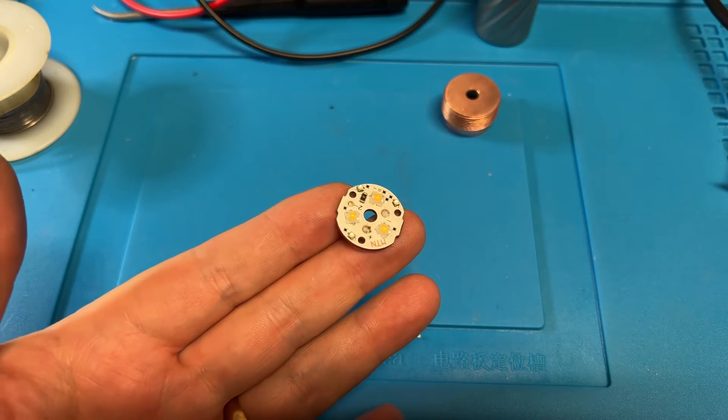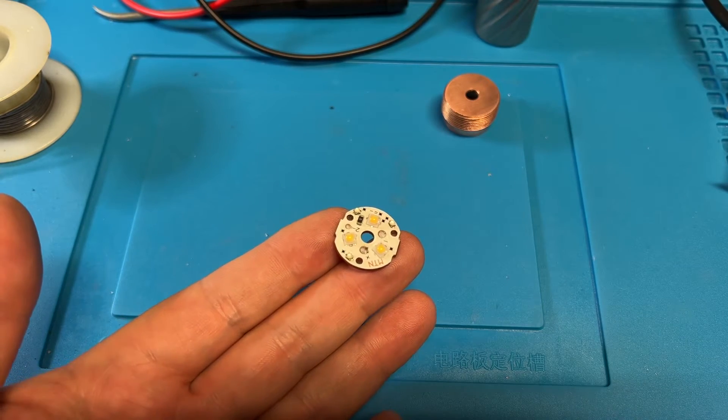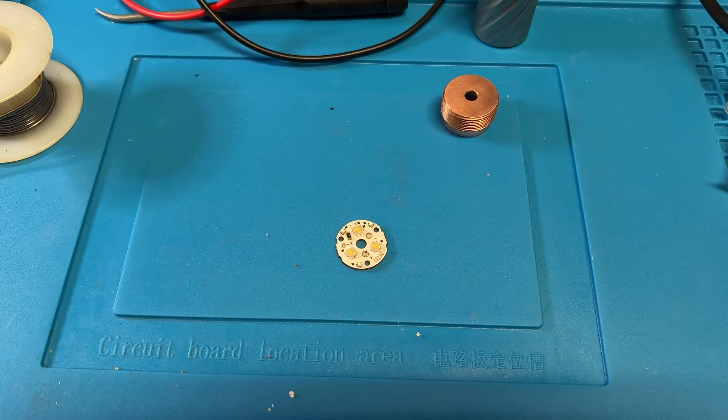If you've watched my last video about swapping emitters, one thing I didn't go over was how to test if you've done a good job before you reinstall the MCPCB into the pill and the driver and all that.